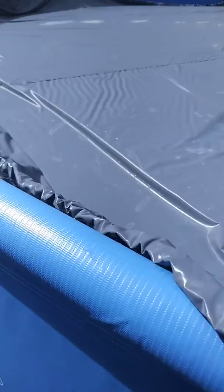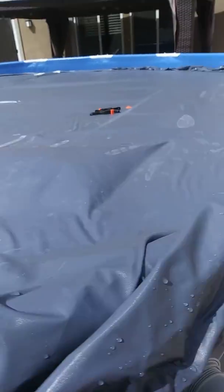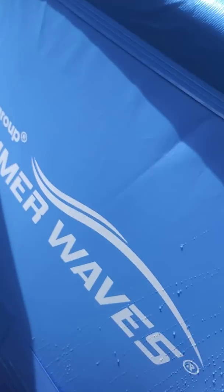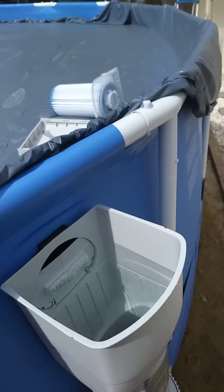Good luck — if you have any questions, leave them in the comments below and hopefully I can help you out. I figured this out on my own. I hope you found this video helpful — mine is a 17-foot Summer Waves pool. Good luck!